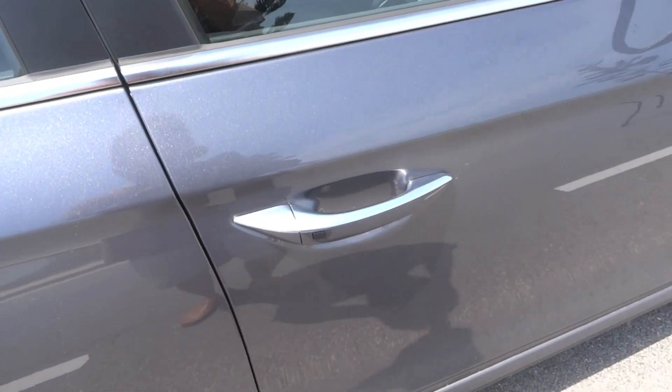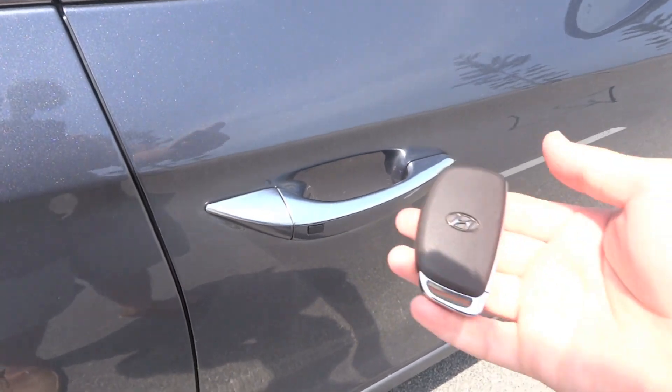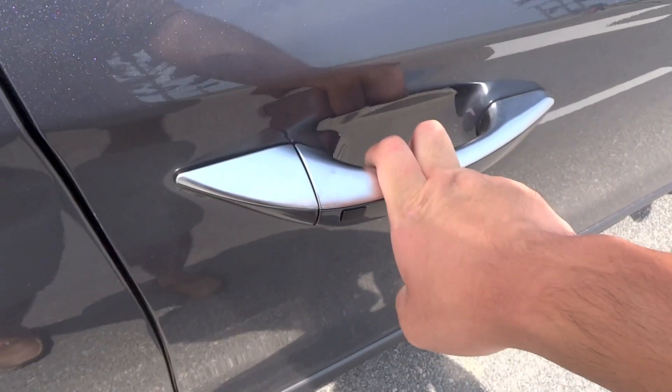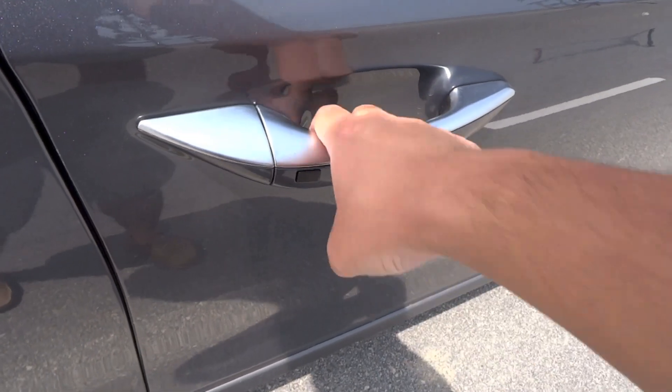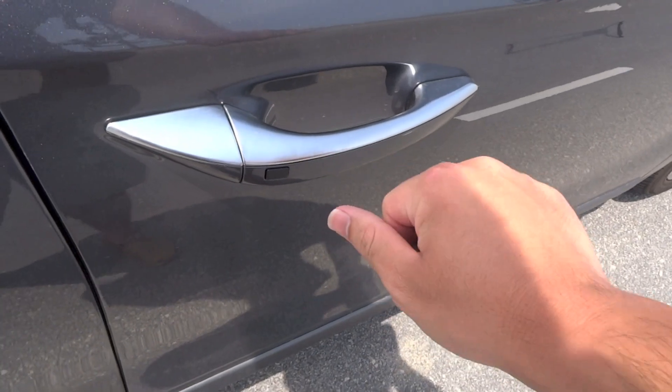The IONIQ in Malaysia comes standard with Hyundai's smart keyless entry and start system. Just have the key fob on yourself — the car is currently unlocked. To lock the car, press the black button on any of the front door handles, and to unlock the car, press the black button again.